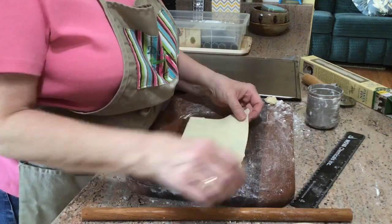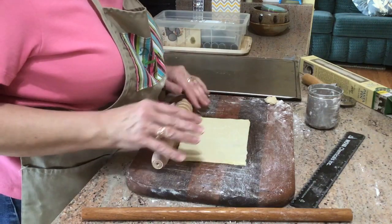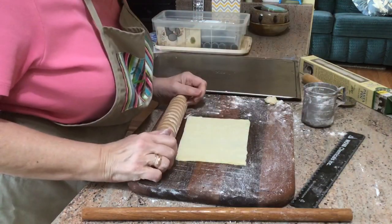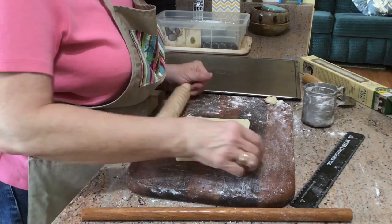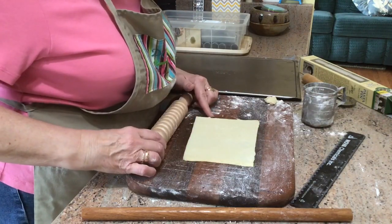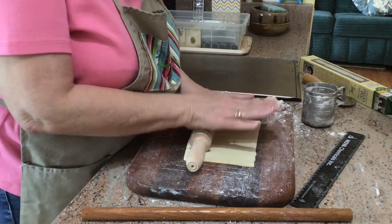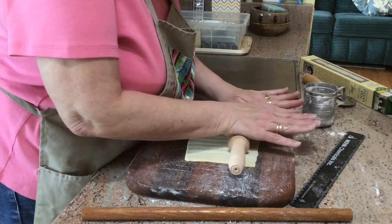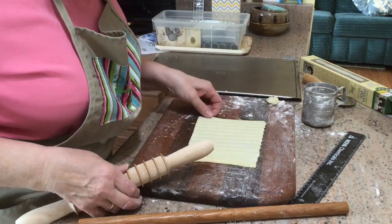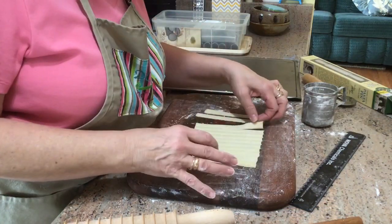I've rolled this out to just over seven inches wide, so at a half inch I'm going to get about 14 strips from this. I found that if you put some flour on it — you don't want it damp, you want it to have a little bit of a flour feel — just line this up with the end of the dough and start cutting. You've got to hold it down and put pressure on it. I watched a video for the pasta pin and they showed tearing each one separately, but I'm finding they come apart quite easily — not any harder than cutting with a pastry wheel or knife.